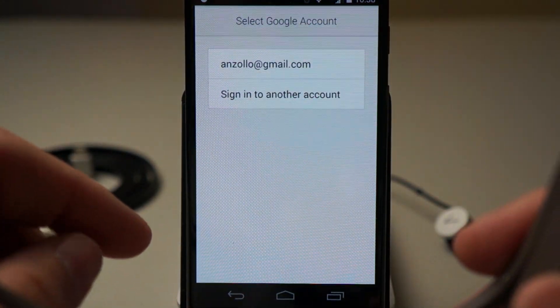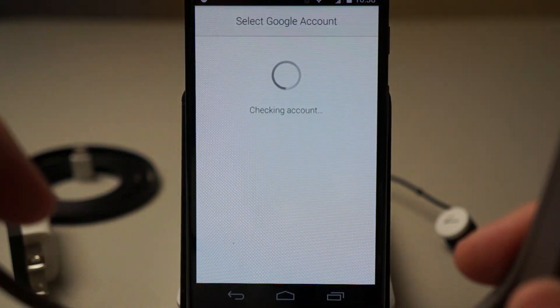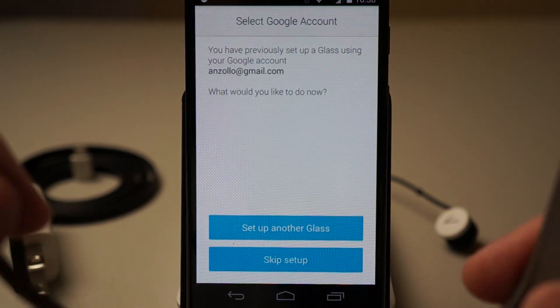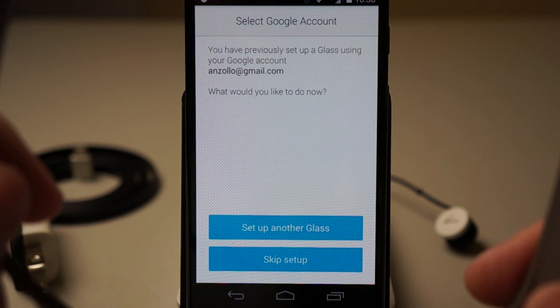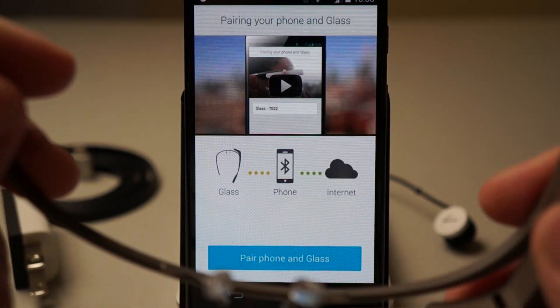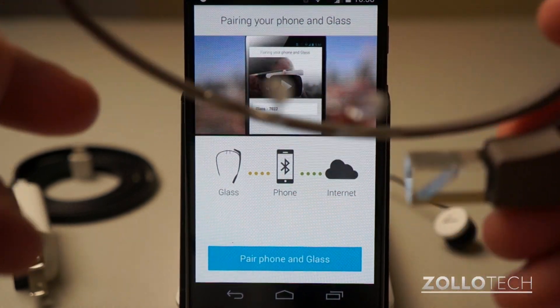We'll hit continue and I'll use my Google account. It says you've previously set up a Glass using your account — would you like to do it now? I'm going to set up another Glass and let's see if it's booted up.